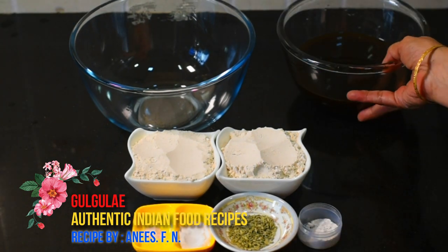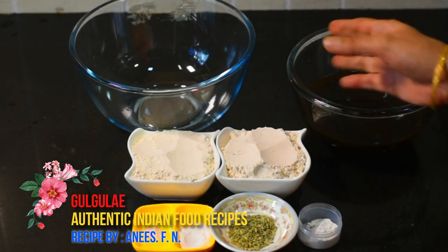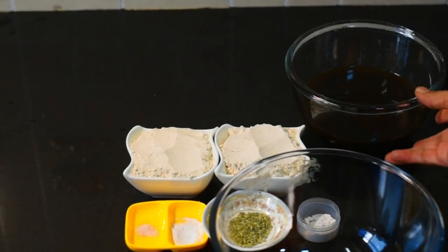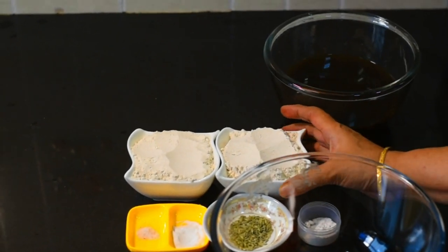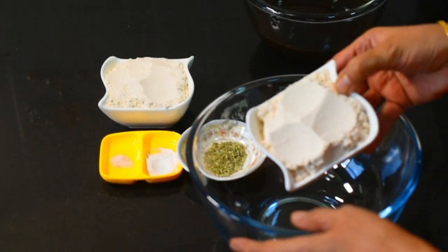We have to clean and drain the water completely until it is fully dry. Now we will mix it in a small bowl and make sure the water is all removed. It looks good.